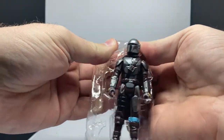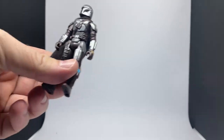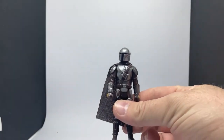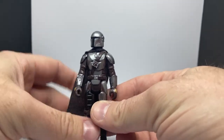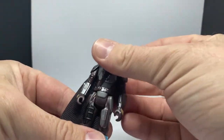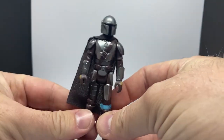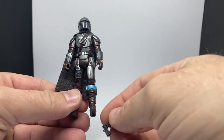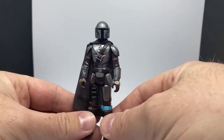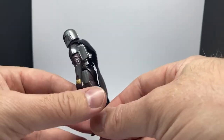I really like that they've gone with soft goods fabric on this one. The first Mandalorian retro didn't do that — they went with the classic vinyl capes — but I'm really glad they changed it up for this one. I think it was just a natural move forward if you want to follow up the old Kenner vintage stuff, as they transitioned away from vinyl by the time the lines finished up in the mid-80s.